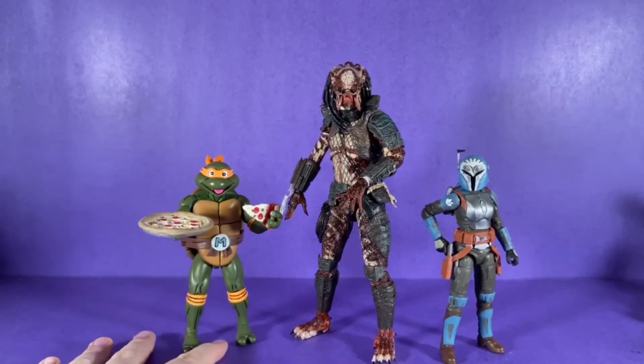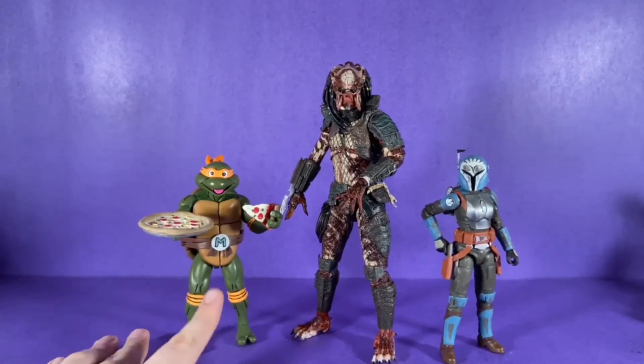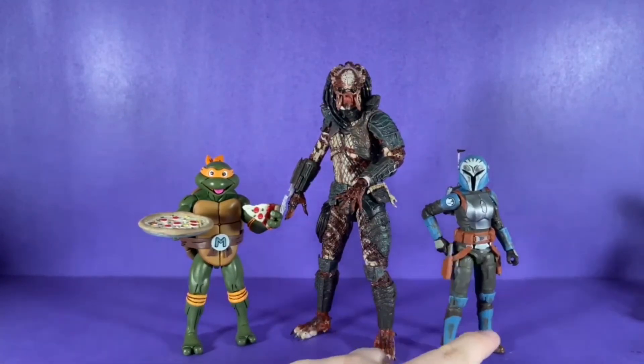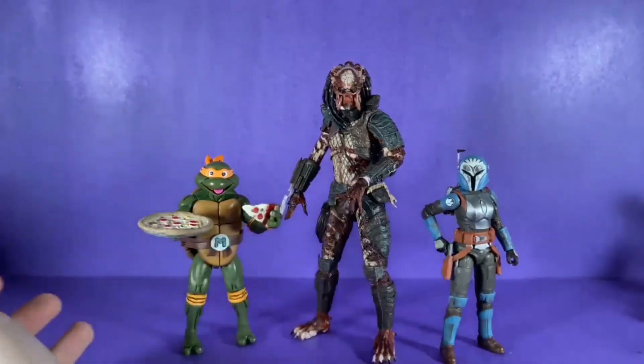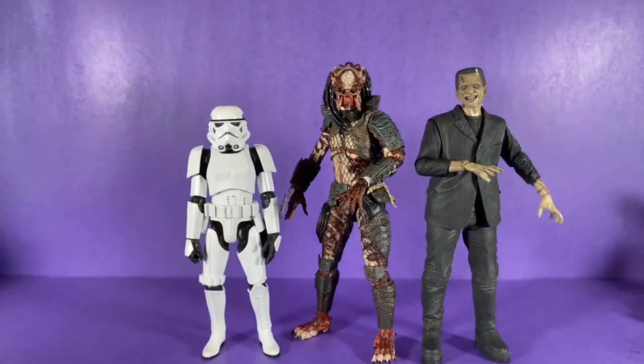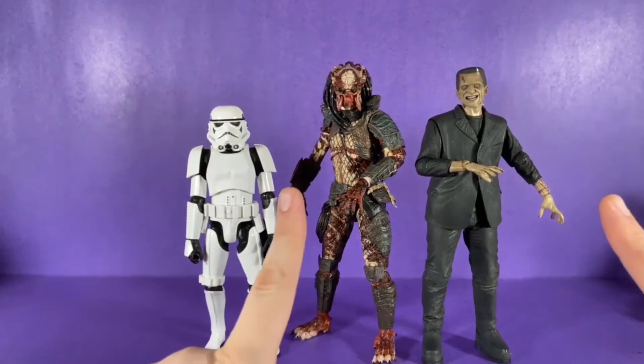For comparisons, here he is next to the Turtles four-pack Mikey and the Star Wars Black Series Bo-Katan Kryze from The Mandalorian. As you can see, this figure absolutely towers over those two — he's more in his own seven-to-eight-inch scale.